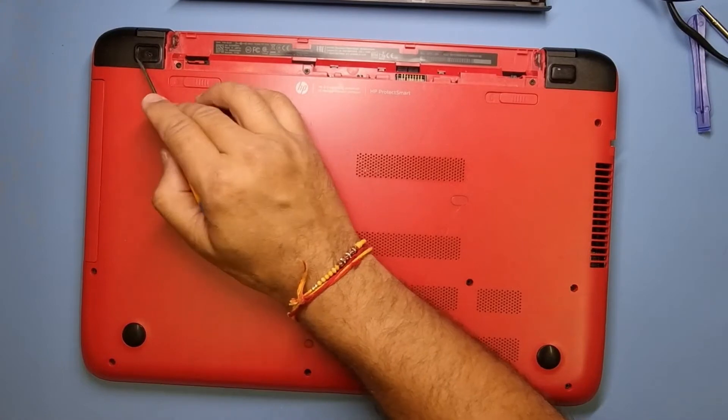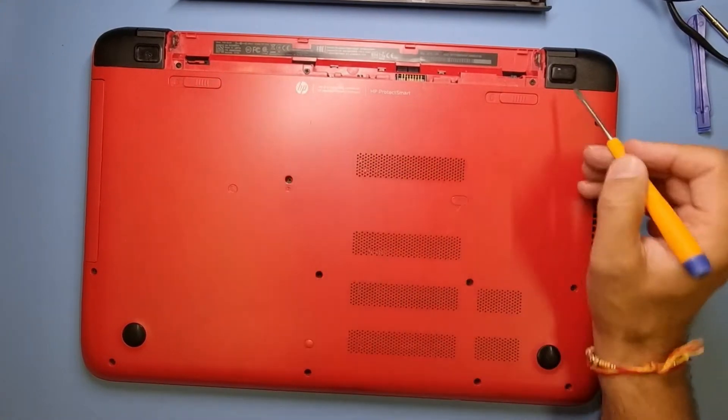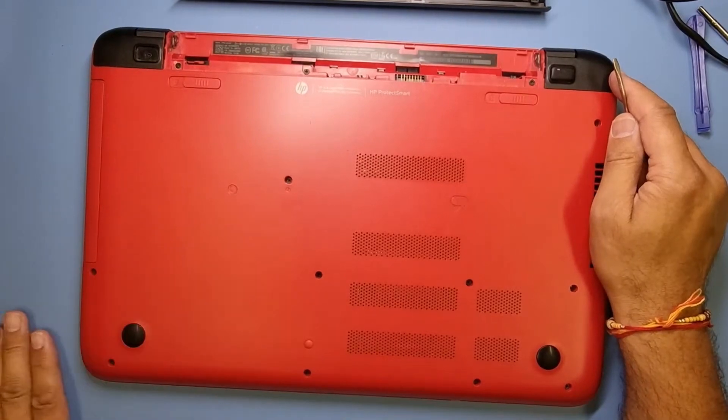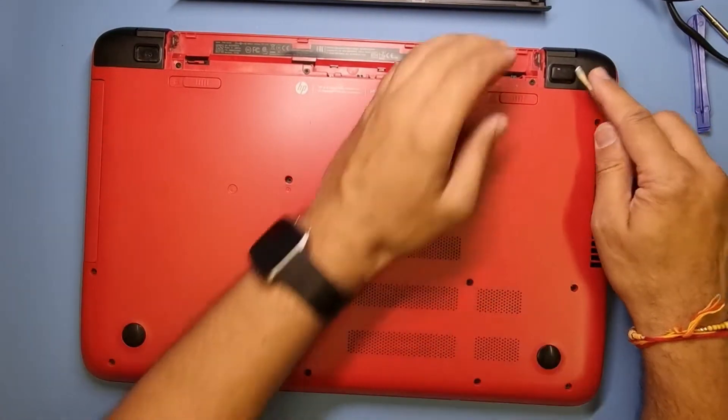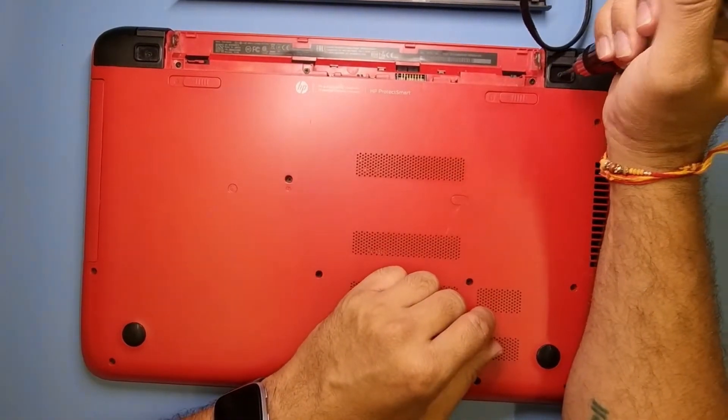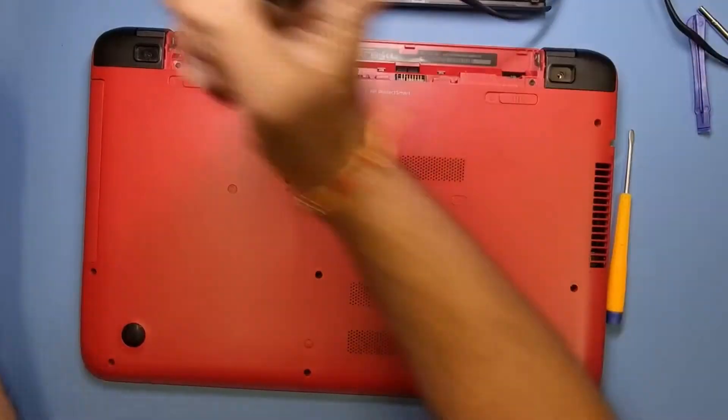There is one lug missing just there, which keeps the machine a little bit higher off the table. So I'll take that one off and just start taking all the screws out.